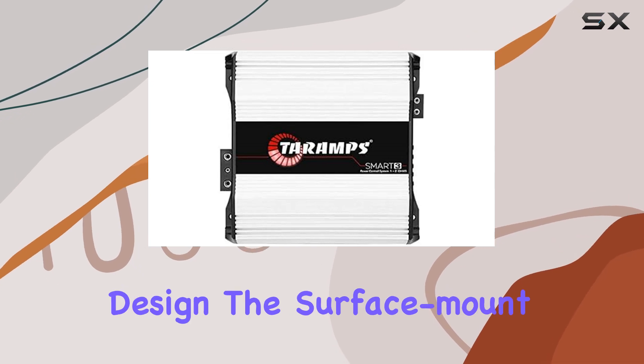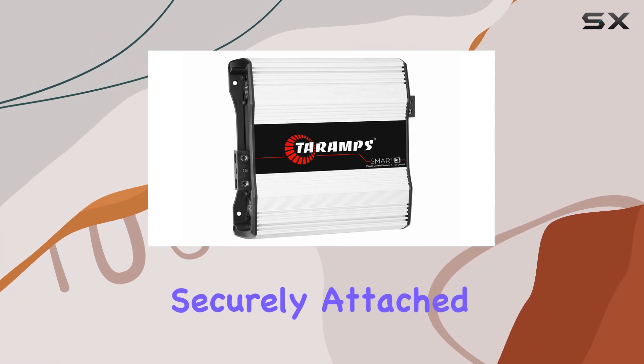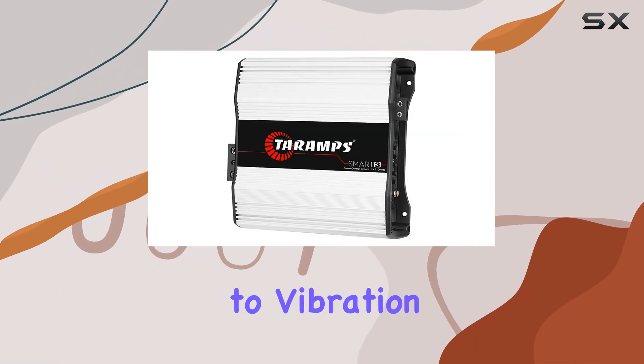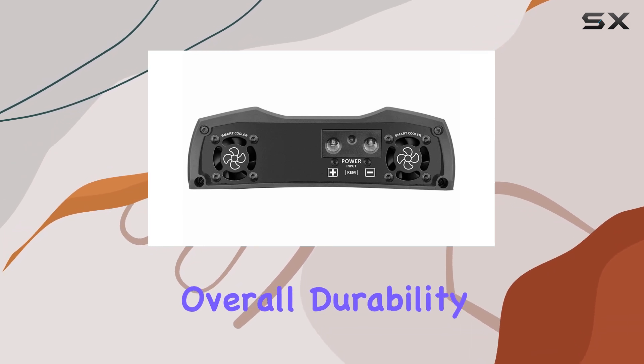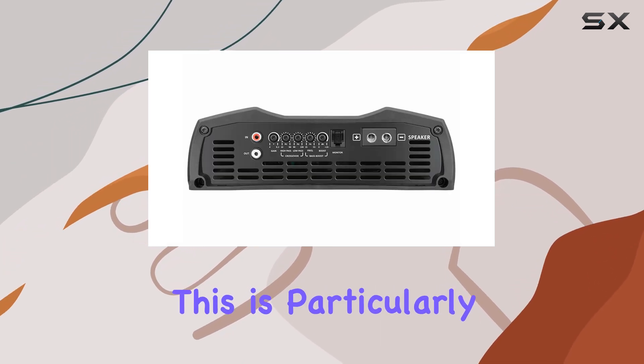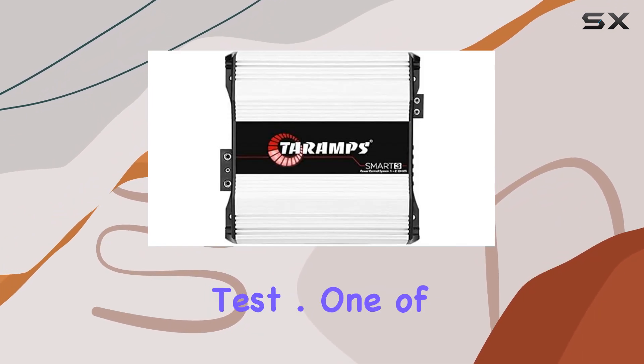Speaking of design, the surface mount technology used in the Smart 3 ensures that components are securely attached to the PCB, reducing susceptibility to vibration and thermal stress, thereby enhancing the overall durability of the amplifier. This is particularly important for those who take their vehicles out on rough terrains where the audio equipment is put to the test.